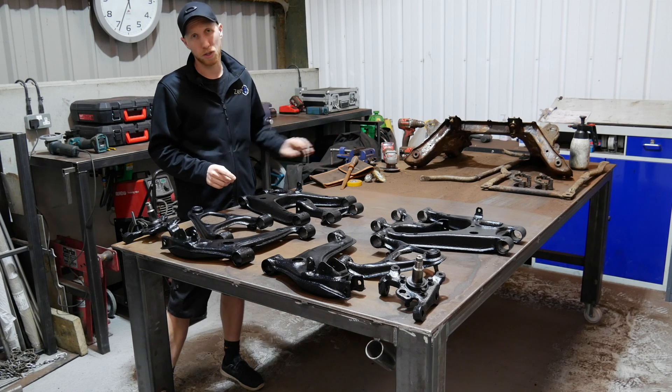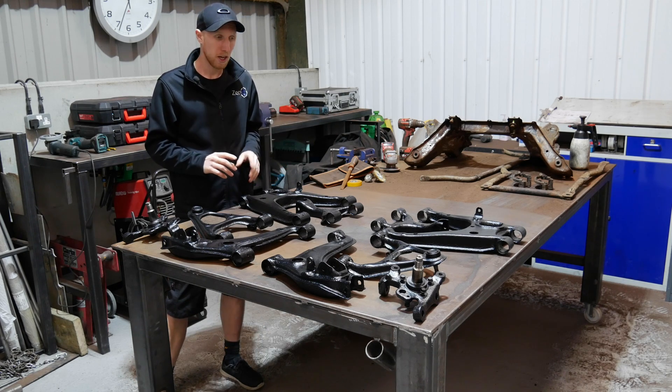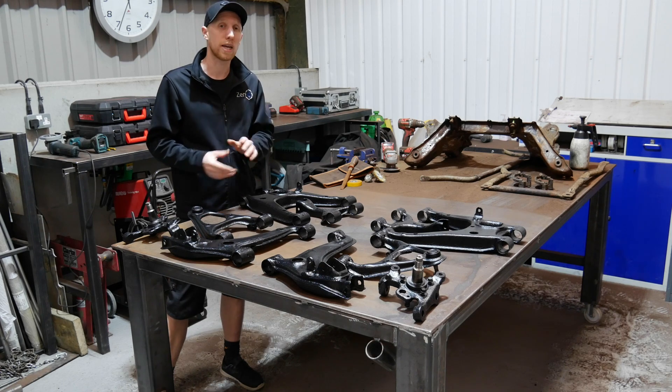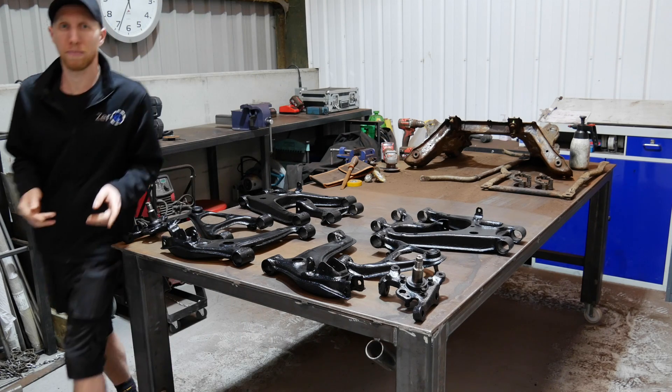Next up on these is fitting the Powerflex bushes but we'll do that in episode 3. I've still got loads of work to do on the subframes and all the other bits which I'm going to crack on with. Right now we're going to head upstairs, see Josh and have a look at the 3D CAD stuff he's been getting on with.